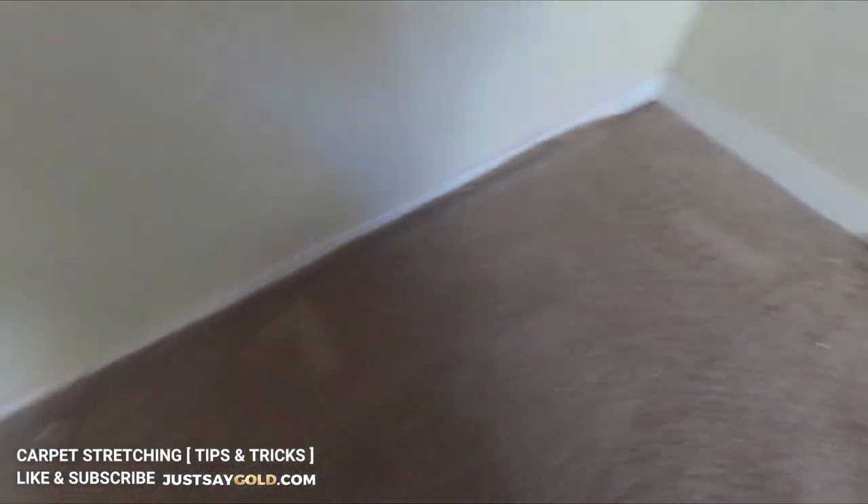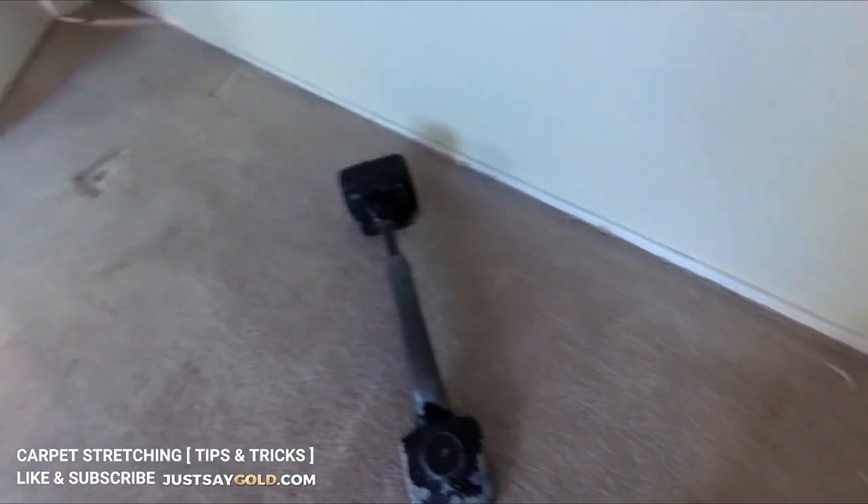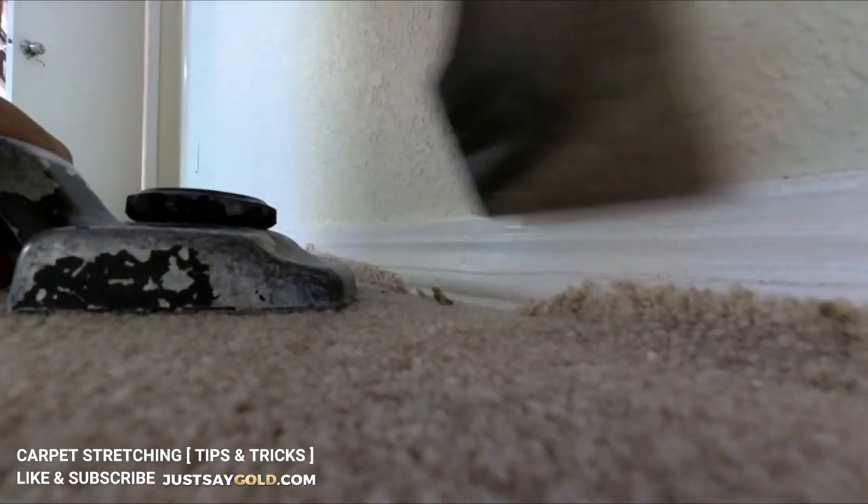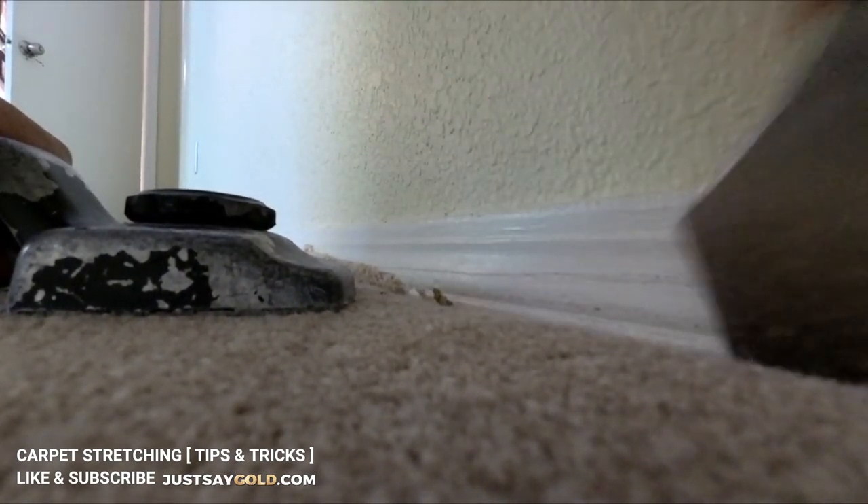Now that the first stretch is done, I can go ahead and tuck the carpet in on this side. Make sure to hold the carpet down with your hand or a knee kicker so the carpet doesn't bubble up.